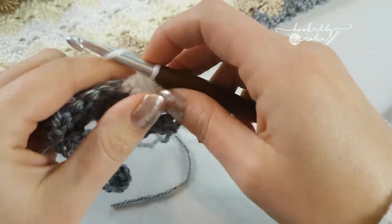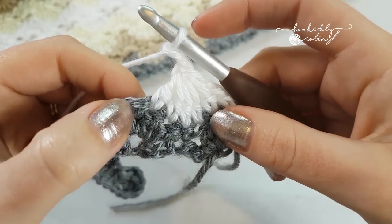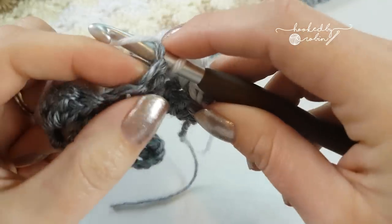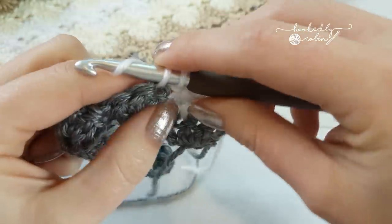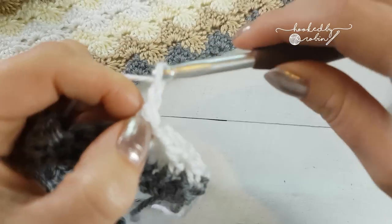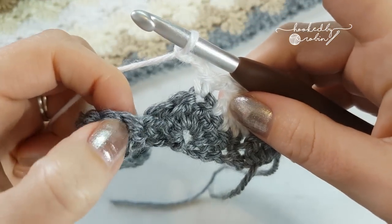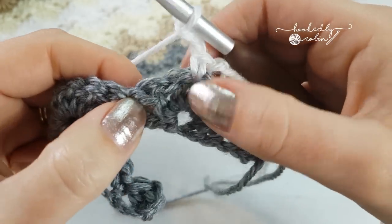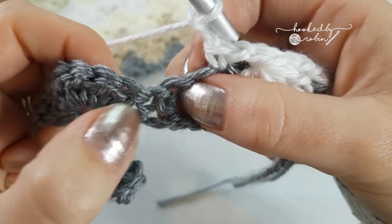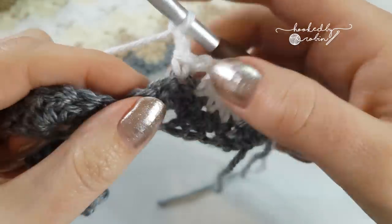Now you're going to chain 2, single crochet into the next stitch. Chain 2, double crochet 5 together over the next 5 stitches. Don't forget you're going into the double crochets and the single crochet, so it's over 1, 2, 3, 4, 5 stitches.